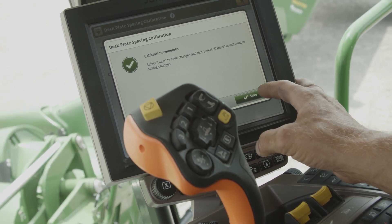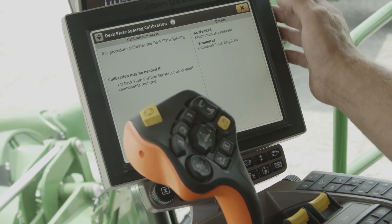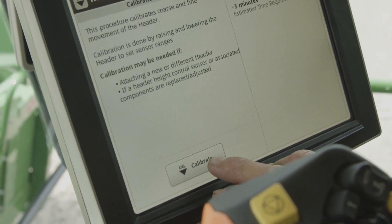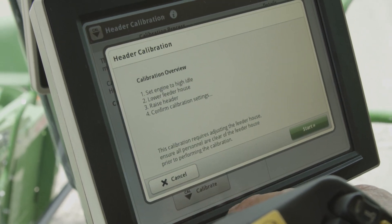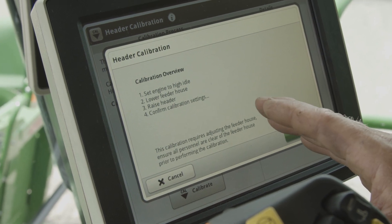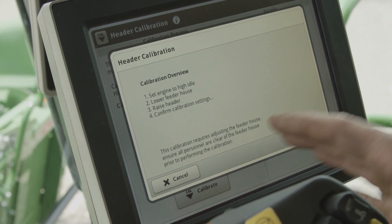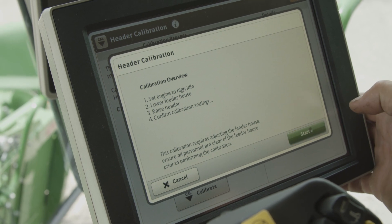One of the other calibrations we're gonna want to do to make sure it's gonna work well going through the field is our header calibration. It's gonna want us to calibrate and will ask us for all these features: engine running at high idle, lower feeder house, then raise feeder house, and confirm settings. So we just hit start.